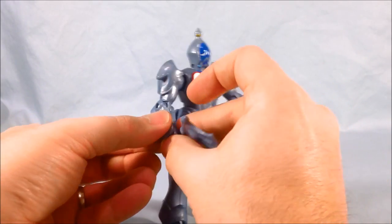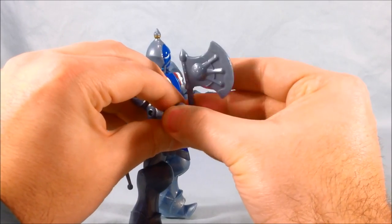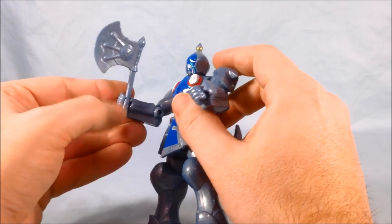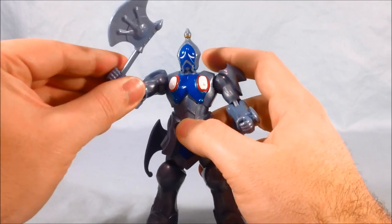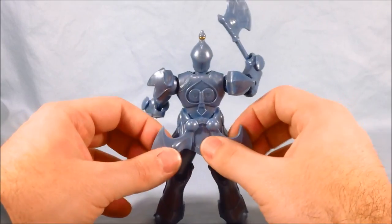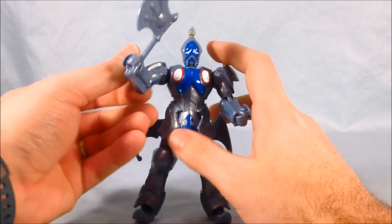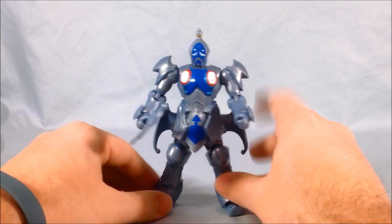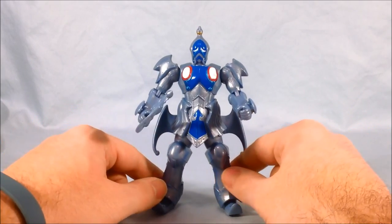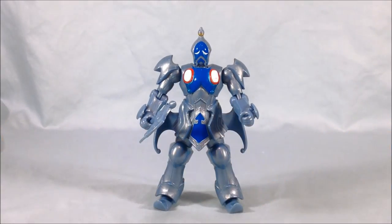I'll go ahead and pop the axe into his hand. The hand is a little tightly closed, but that's good because you can pop it in where it's thinnest, slide it up, and it won't fall out. He's got these kind of weird wings on his butt that don't really do anything — I don't really remember that from the show, but I'm sure it's in there. Overall, I like the look of him. It's a shame he doesn't have knee articulation, but I think he's a good-looking figure with decent paint applications.